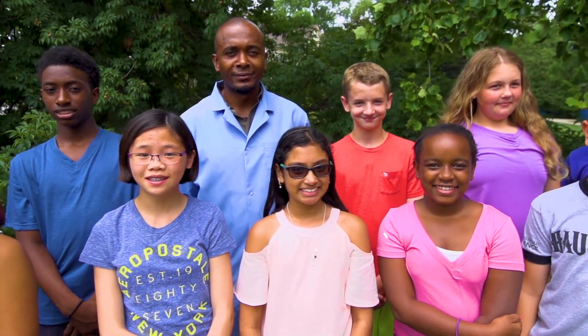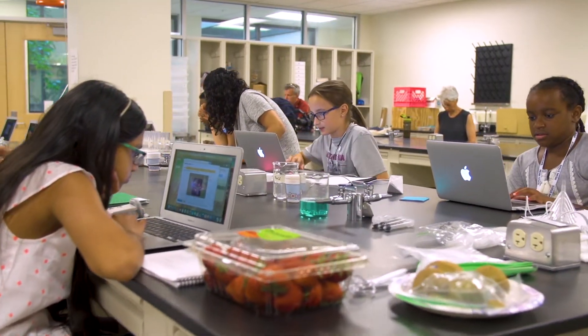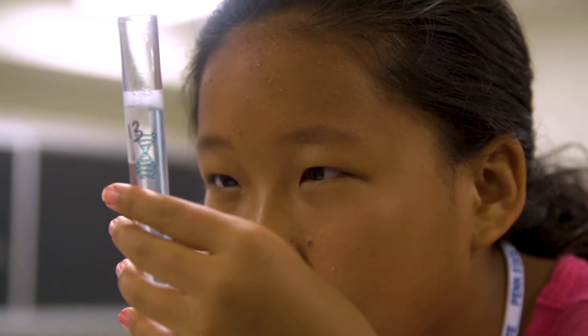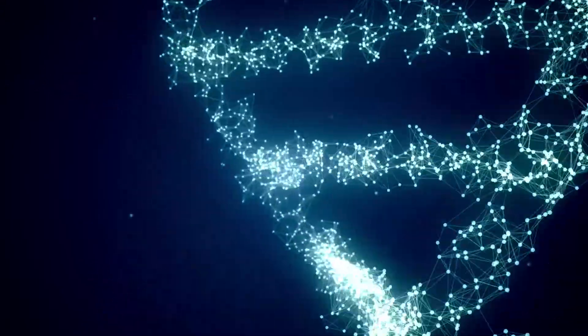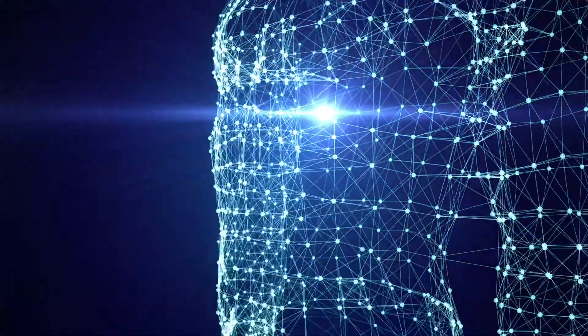Thirteen kids came to a genetics and genealogy summer camp to research themselves, right down to their DNA — deoxyribonucleic acid — the blueprint of life. But where do you find DNA? How do you get it? Turns out, it's in nearly every cell in your body.